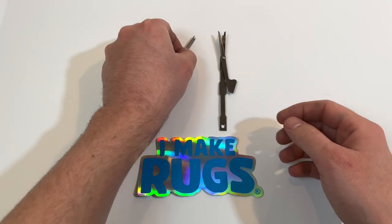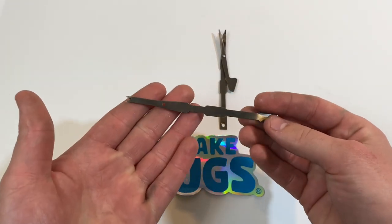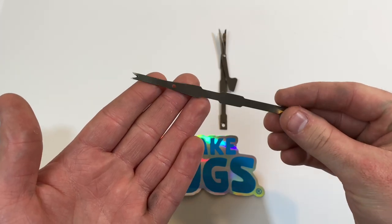Hey guys, sorry my hands are a little dirty. I've been working on rug guns all day, but let me show you a quick video on the difference between loop pile and cut pile.